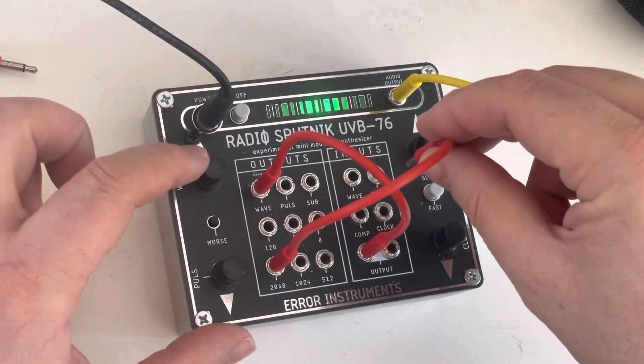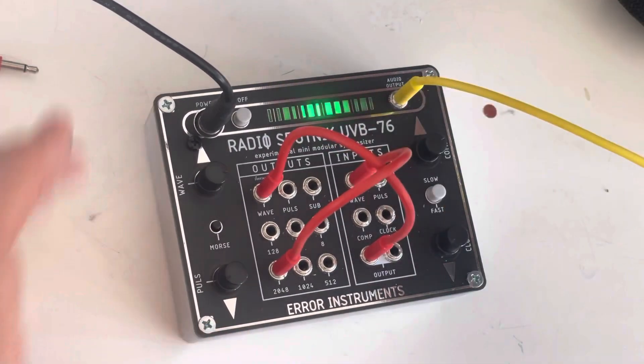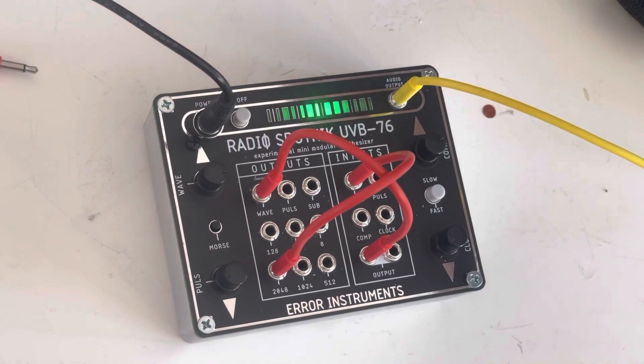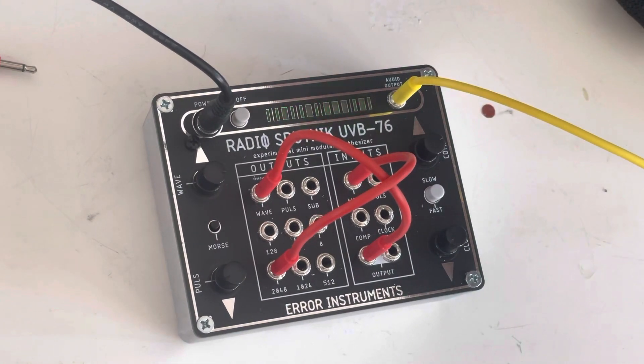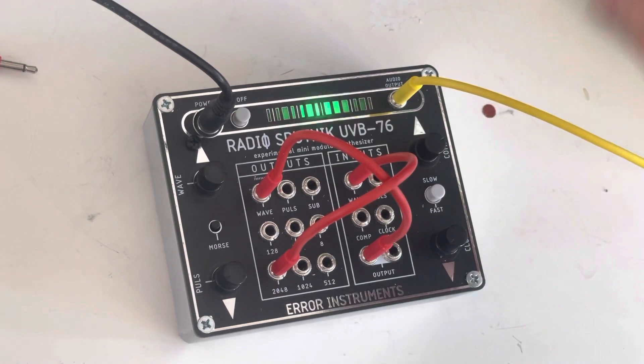Let's do it — we go into the wave. Now you see it goes on the pulses of the light, and then the clock is taking care of this.